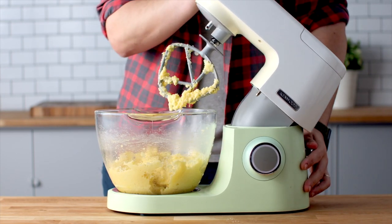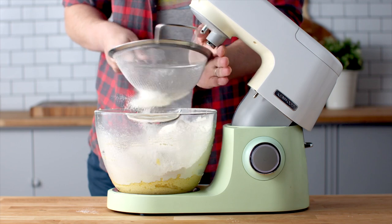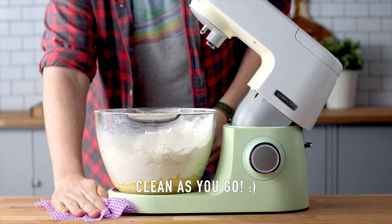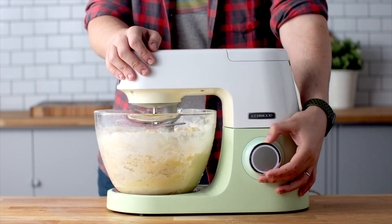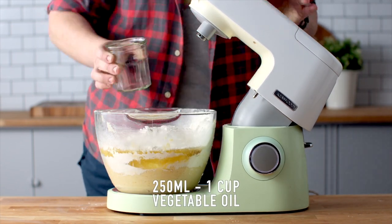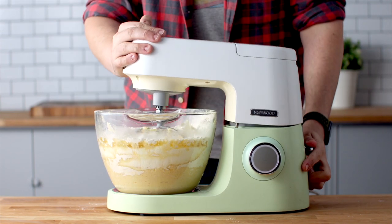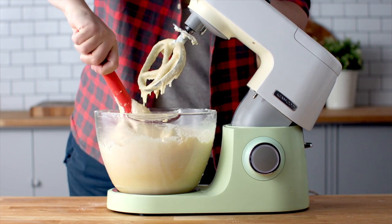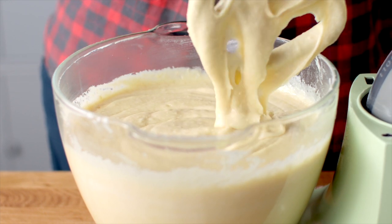Once you have them all in there, sift in half of your flour along with the baking powder, salt, half of the milk — and of course make sure if you're a little bit clumsy like me that you clean up as you go. Mix these ingredients on low speed until everything is well combined. Then add the remaining flour, some oil, the remaining milk, some Greek yogurt, and some vanilla extract. Mix until your batter is nice and smooth with no dry ingredients visible. Stop your mixer, scrape down your bowl, and mix for a final 30 seconds. Your batter should be perfectly smooth.